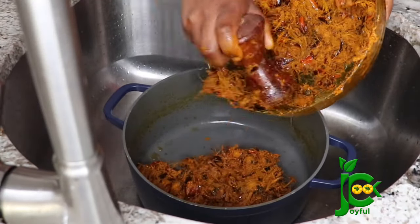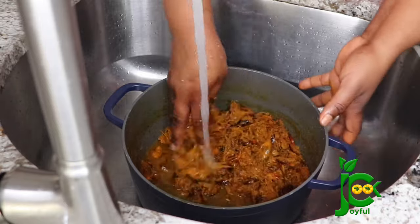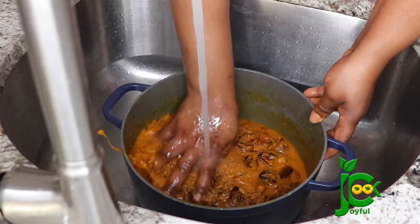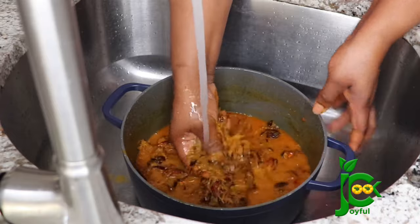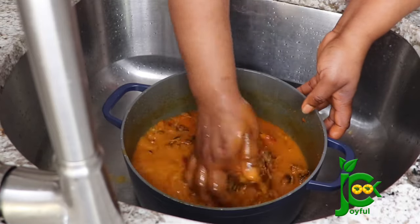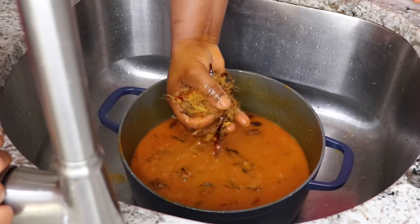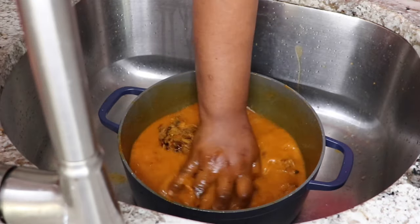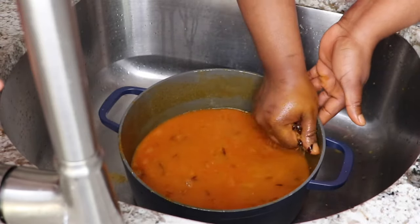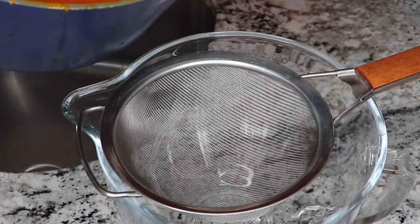Once that is done, transfer it into a big enough bowl — in my case, I'm using the pot I used to cook the palm fruit. I'm going to start rinsing with warm or hot water, as long as your hands can tolerate it. It is best to do this when it is still hot and you don't want to use cold water, so that you get the most out of the palm kernel juice. As I rinse, I'm going to try to separate the shaft from the seed and leave the juice in the pot. Once I finish with the first batch, I'll sieve it and continue until everything is done.